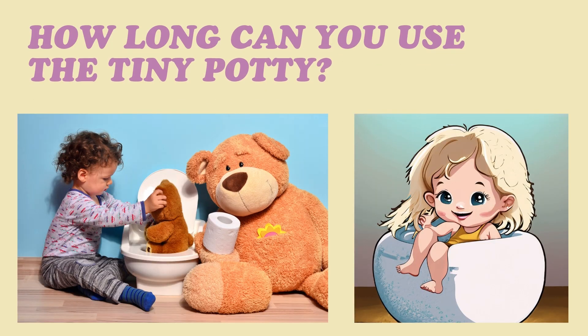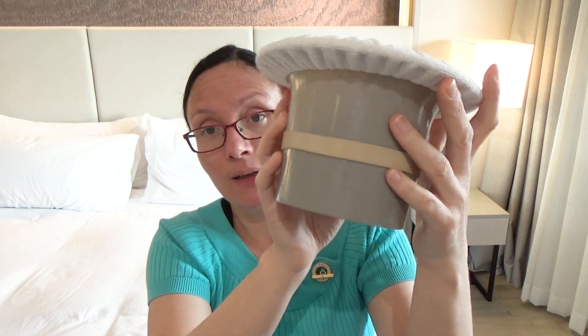How long can you use this tiny potty? We used it until she was seven months old, when she was able to sit on her own and I got her another potty. It fits in a bag easily and also fitted under her stroller. It's BPA-free as well and they have it in different colors on the website now — back then it was only gray.